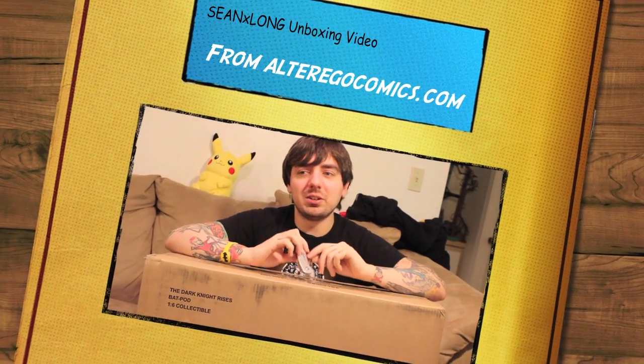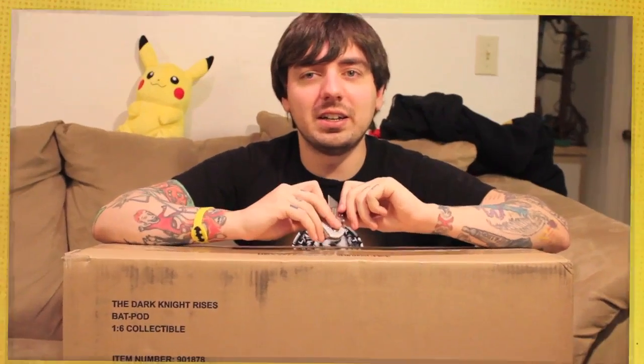Hey kids, it's another unboxing video! I've been sick — I apologize for the lack of videos the last couple days. I took some medicine and hopefully I'll be okay. I got another package from Alter Ego Comics and got some cool stuff.